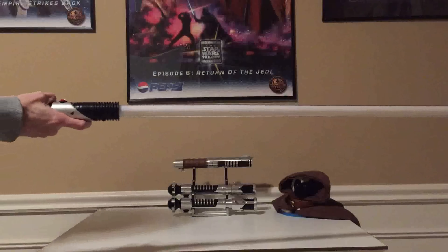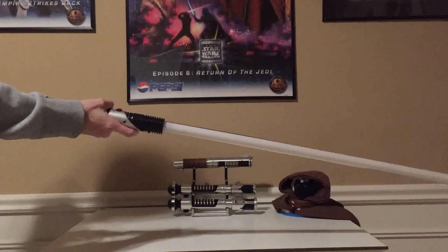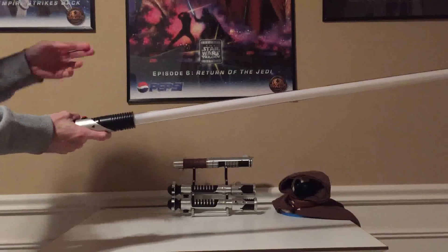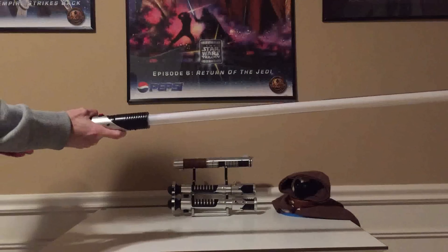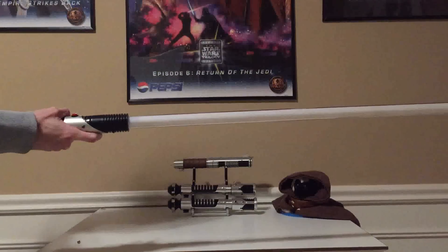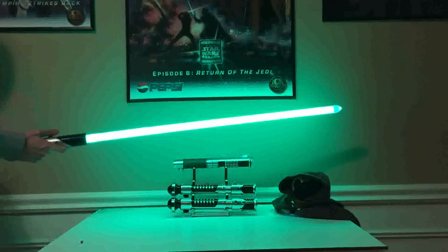Now because this is the 5mm straw hat style, you will see the all-on blue issue on boot — this doesn't happen with the actual string type LEDs, only these straw hats. You can see all the blues come on. But once it's booted, it works as normal. You can see.